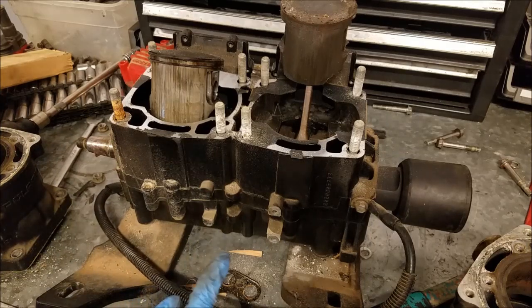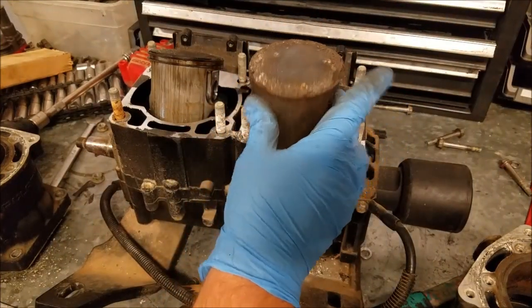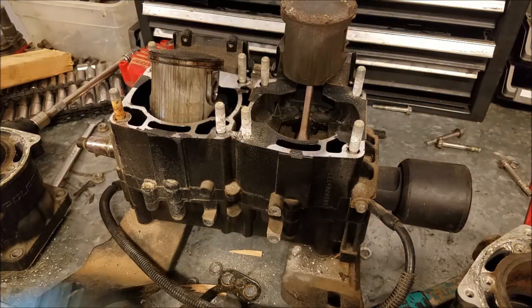So if you've got a jet ski, outboard, engine, whatever with zero PSI, most of the time these are the problems you're going to find. It's not an easy fix. Chances are it's a major problem.